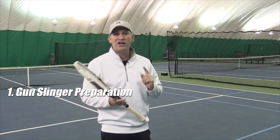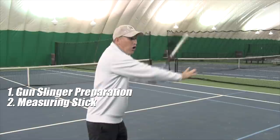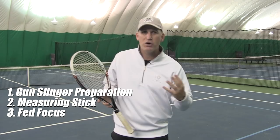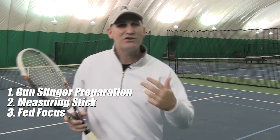Let's summarize: Tip one — get that consistent, quick, and smooth gunslinger preparation, holding onto the racket just like the pros. Tip two — use the measuring stick, your off hand, to get spacing just right. If the ball's coming under your hand, you're too close. Tip three — fed focus: watch the contact and keep your eyes there for a beat, give yourself a one Mississippi count, then look up. You'll still have enough time to be ready for the next ball.